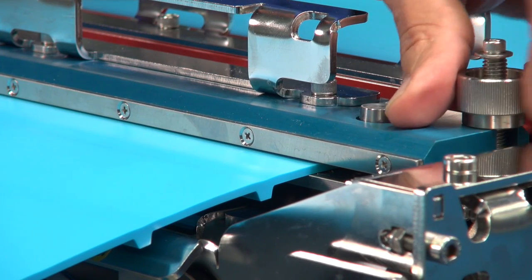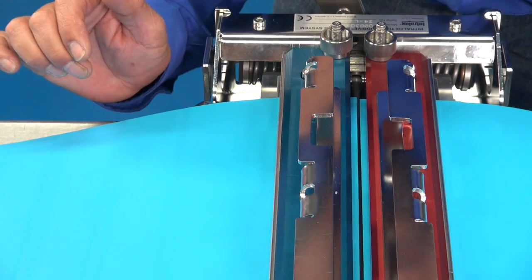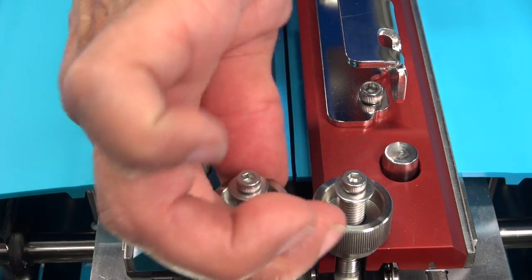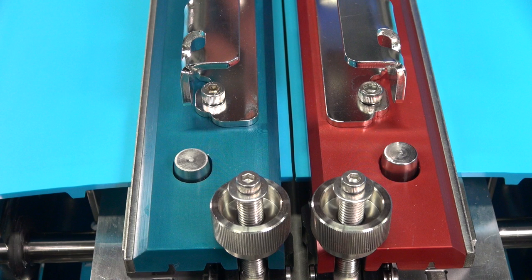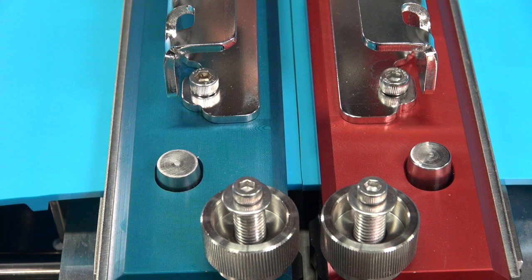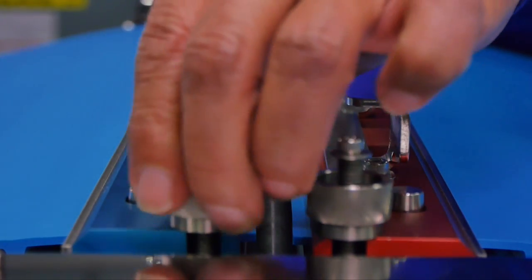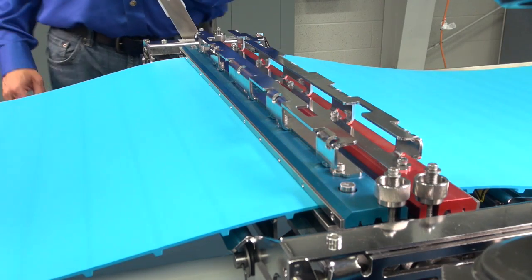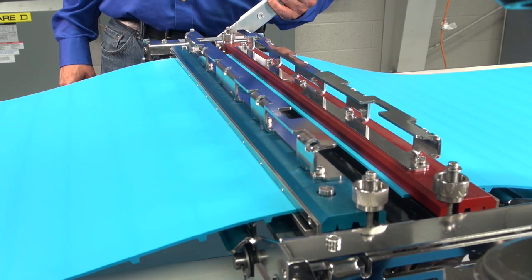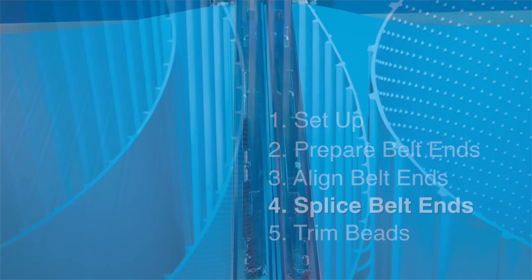With the clamping fixture open, loosen the thumb knobs on one belt end. Reposition the belt until the belt edges are aligned horizontally. Check the parallel and perpendicular alignment of the belt end again before firmly and evenly tightening the knobs once more. With thumb knobs tightened, bring the belt ends together without rocking to inspect vertical alignment. If necessary, adjust the thumb knobs up and down simultaneously to align the belt ends vertically. When the belt ends and edges are aligned horizontally and vertically, turn the crank handle to fully open the groove decks. With the groove decks open, lightly tug on the edge of each clamped belt to ensure they are secure.